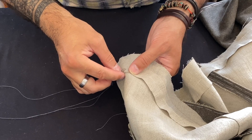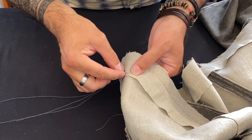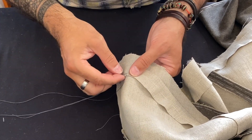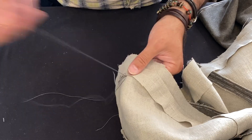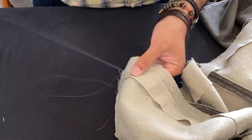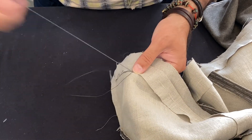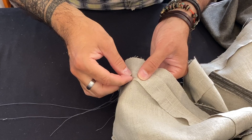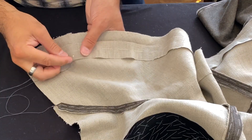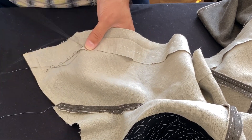Now we've shrunk it in place and we're going to stitch it in position. It's important to know that when I'm taking these stitches, I'm taking them just through the linen layers. I'm being very careful with my fingers on the backside to make sure I'm not taking these stitches all the way through to the wool layer — we don't want to see them on the outside. We're using a simple catch stitch to put these in place.